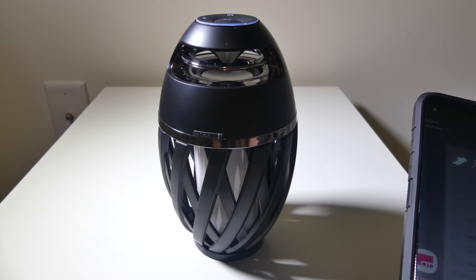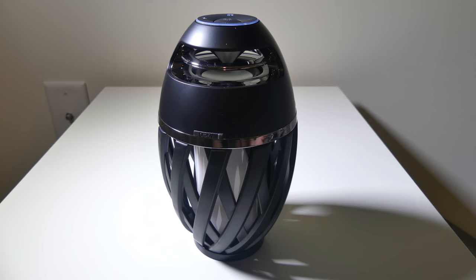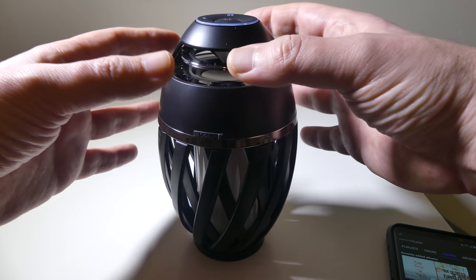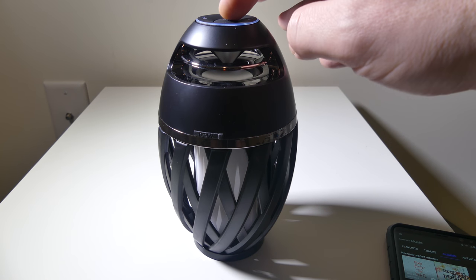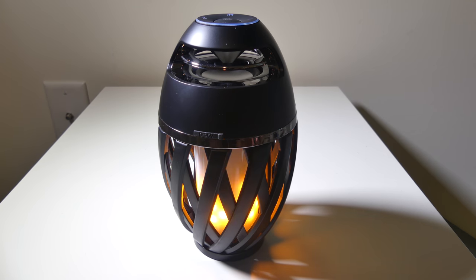Overall, we're going to test the sound quality so you guys can check out how this sounds — and it does a pretty good job. I'll let you guys be the judge. It is open-ended at the top, kind of a surround sound type deal, so you don't really have to worry about which way it's positioned.